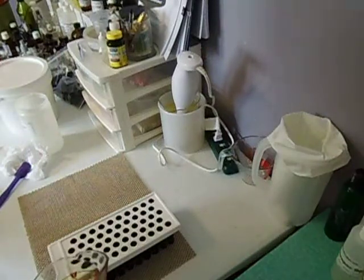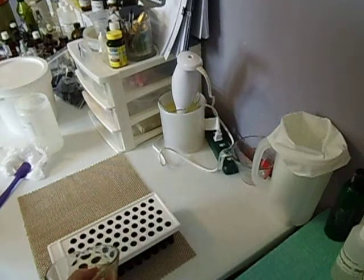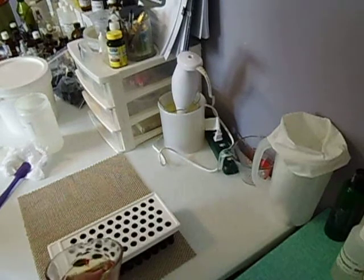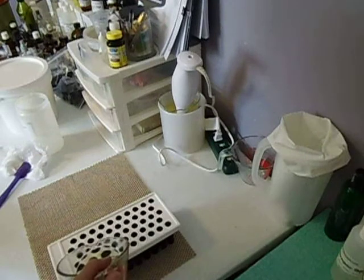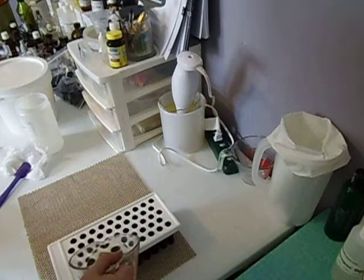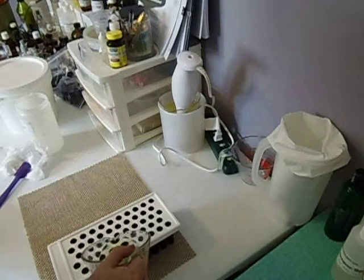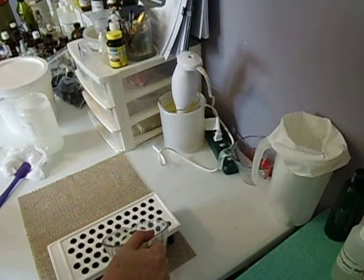I'm back. So I'm making lip balm, cherry flavor. If you've never made lip balms, the flavor is the food flavor. Most places like Bramble Berry or any place like that where you order your supplies carry the flavoring that you would use for lip balms.